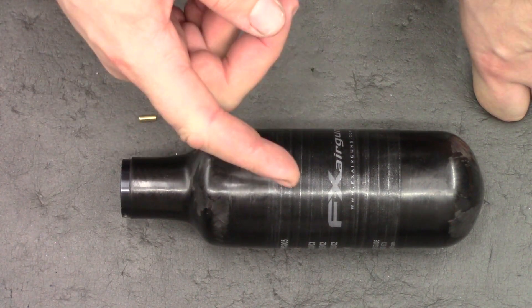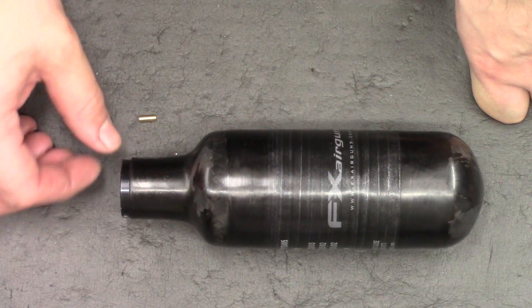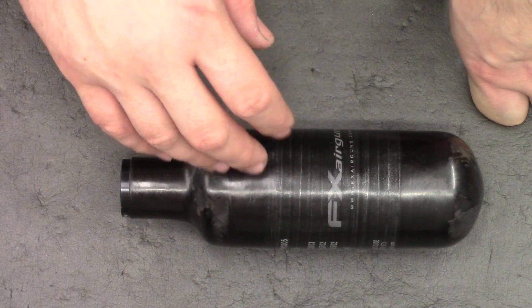Hi there guys. I've got a video here for you today on FX Bottles. What I'm going to be doing in this video is converting my 300cc compact bottle to fit on the M3.